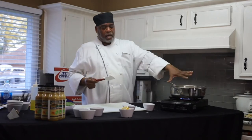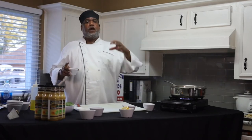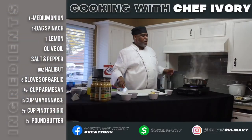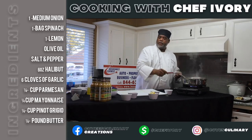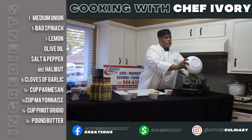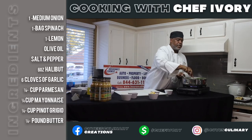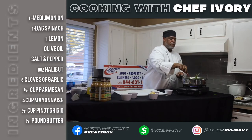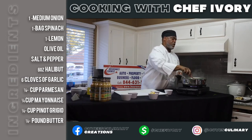Now we've got our onions sautéing. Take a quarter cup of your Pinot Grigio and add it — you're going to burn all the liquor off of it. Then go ahead and add your spinach. This is going to be an amazing dish, I'm telling you right now, and it's quick. Vicki, when you're preparing this for Marcus, notice how little time you need — you don't need very much time at all.